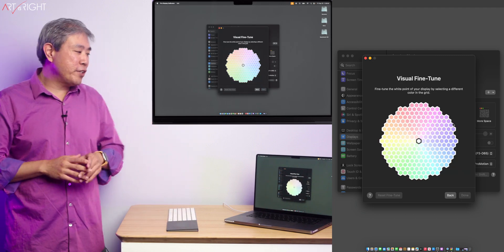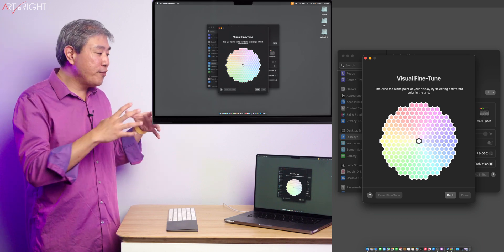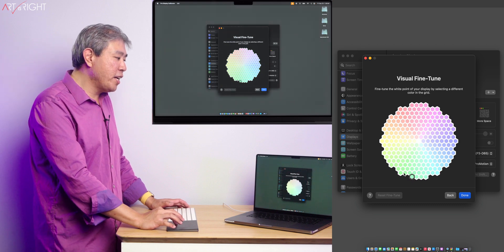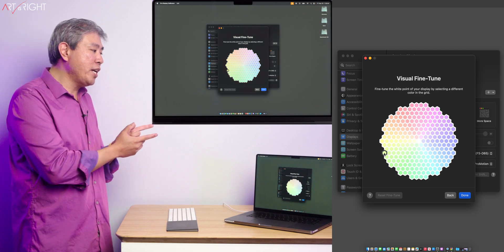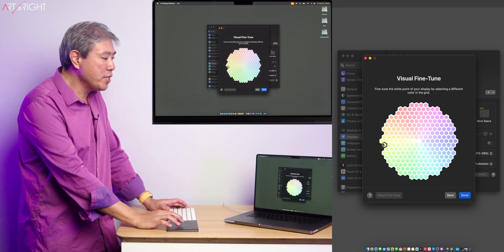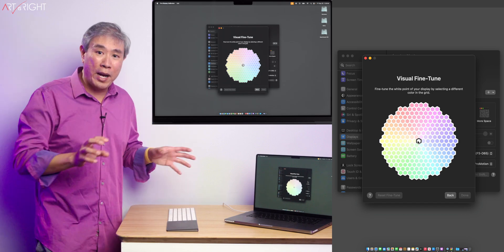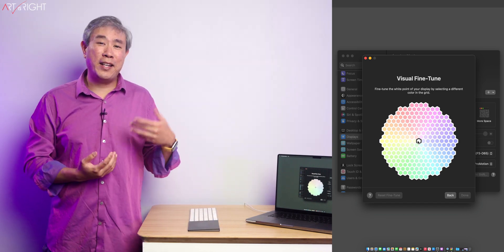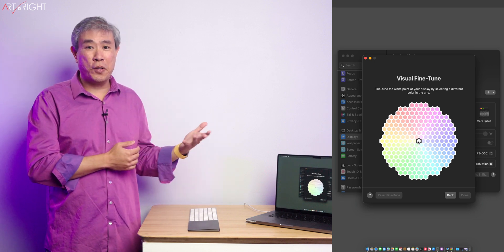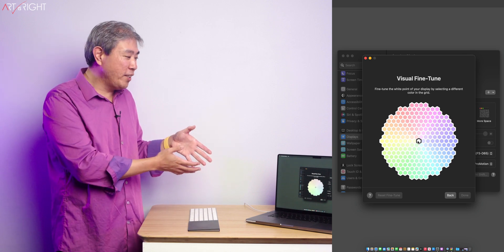Lastly, there is the option to do a visual fine-tune. This is the one I say is a slippery slope. You'll also see a camera filming my laptop screen, so when I change these color tints, you're going to see them changing on my screen. This can be a good thing, but for the most part it can be a really bad thing. Because if you change your display to match another display and you didn't change it back, your display is now showing that color as a bias. There's really no telling if the other display you're matching to is accurate or corrected.